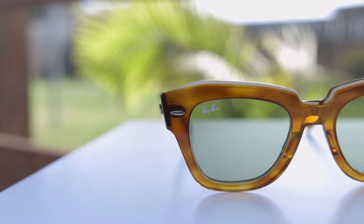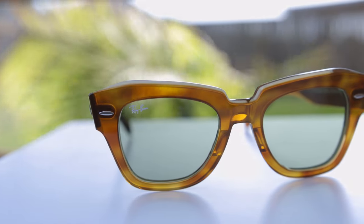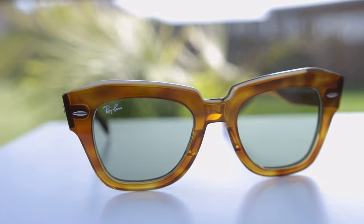Hey guys, welcome back to Shade Review. In today's video, we are viewing the brand new Ray-Ban State Street sunglasses. The model number is the RB2186, and they have these beautiful tortoise frames. They also feature Ray-Ban's light green lenses, which really make these sunglasses pop.